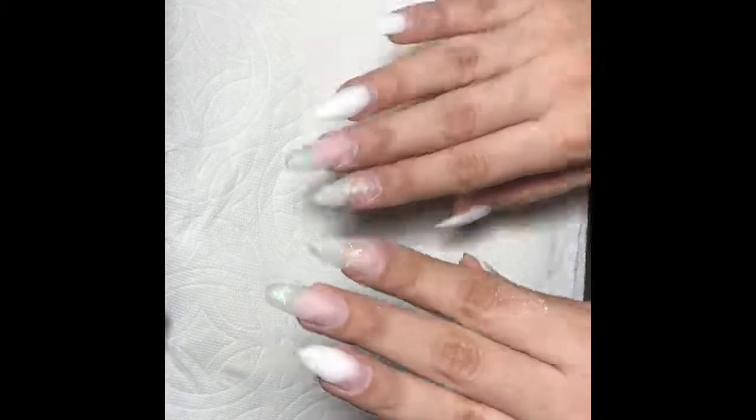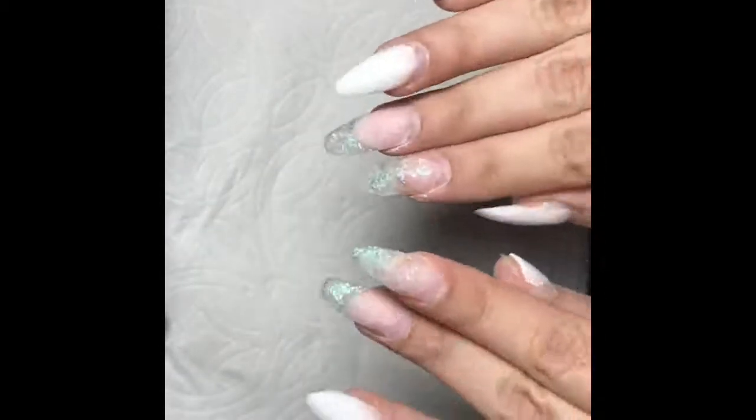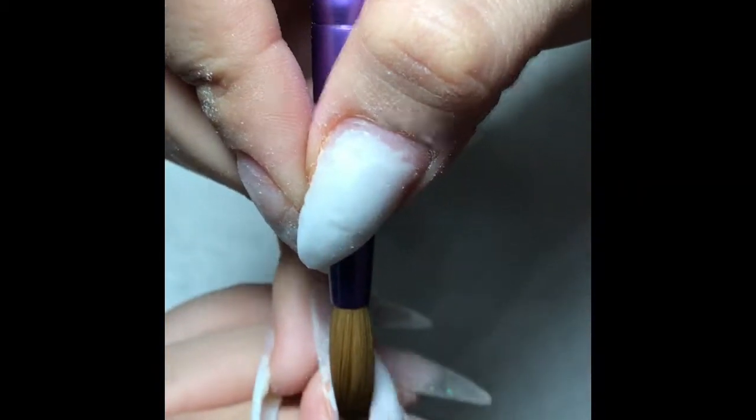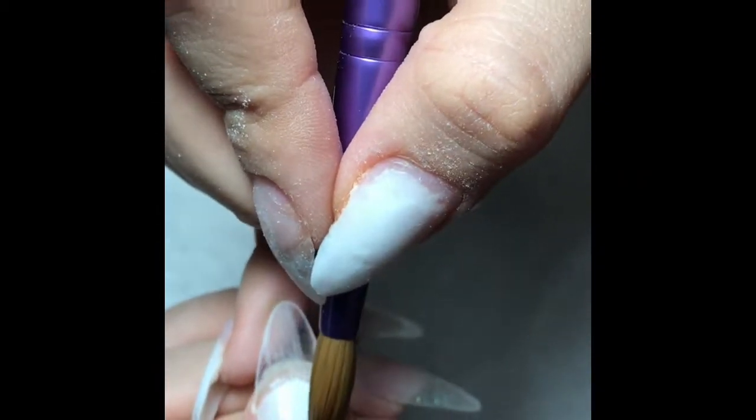Hey everybody, so today I'm doing a new set. I already filed off the old set, and now I'm starting off putting a thin layer of acrylic on my thumb because my thumb nail broke, so I put a new tip on.